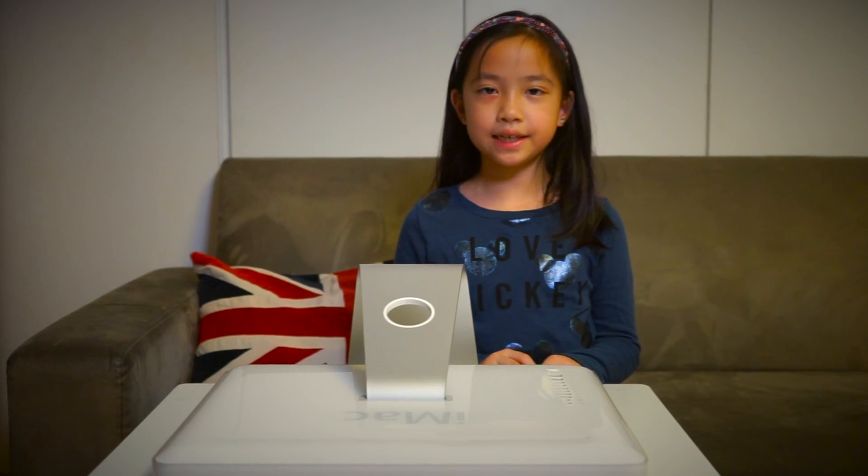Find a nice flat place to lay down your iMac. Be careful — it's very heavy.